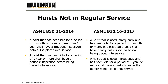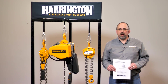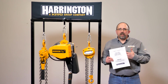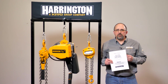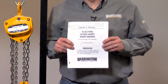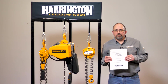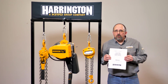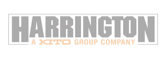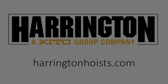Now that we understand the requirements for when we have to do frequent and periodic inspections, the criteria for what's included in frequent and periodic inspections can be found in section 5 of your Harrington Owner's Manual. These owner's manuals can be downloaded from our website at www.harringtonhoists.com.